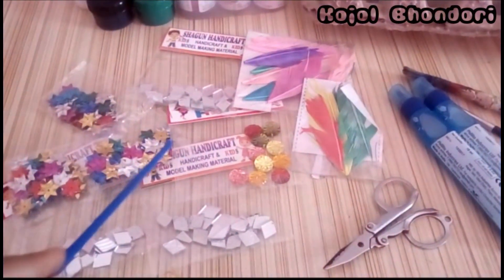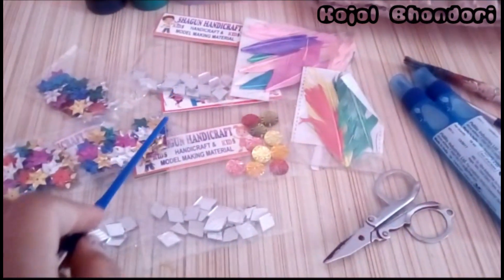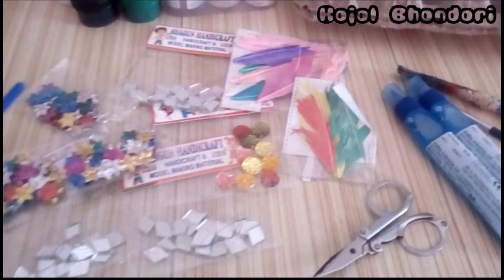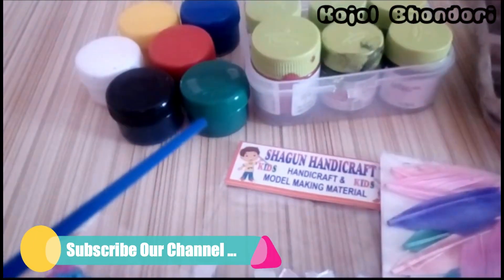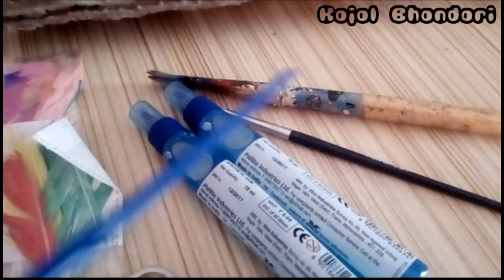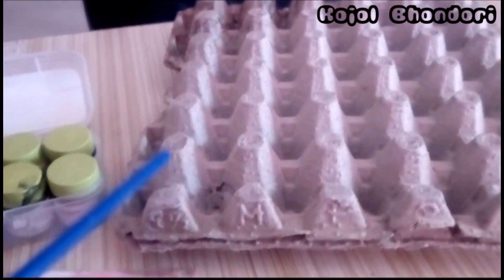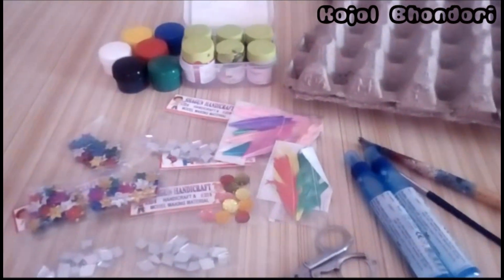We need some decorative materials — feathers, stones, stars, and glass. Then we need paint for painting, a paintbrush, glue, scissors, and an egg tray — the most important thing. So let's start!